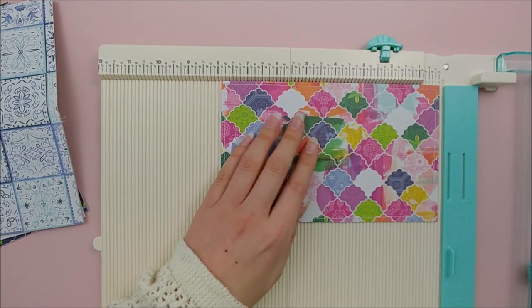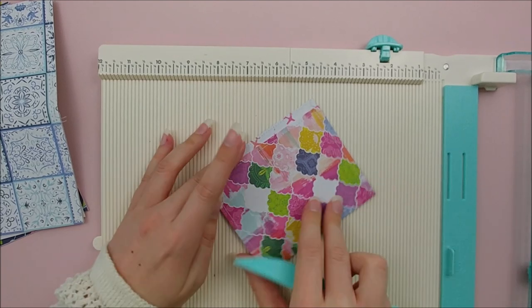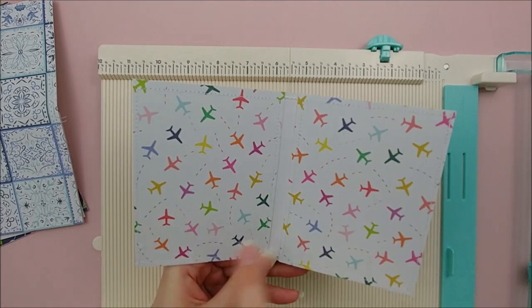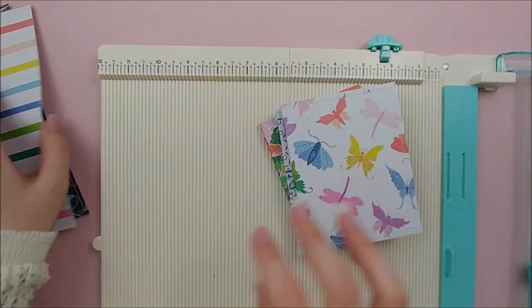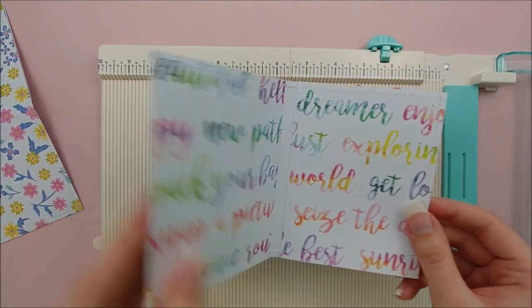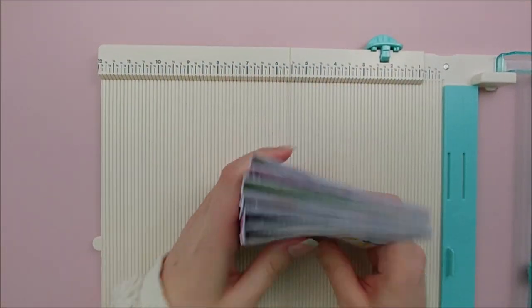I'm scoring on the long side at three and three quarters and four inches. This is going to create a quarter-inch gusset on all six of our pages, and we are going to use those gussets to adhere our pages to the base of our album. I did not have double-sided paper, so to fix that, I just added paper to the inside of my pages.